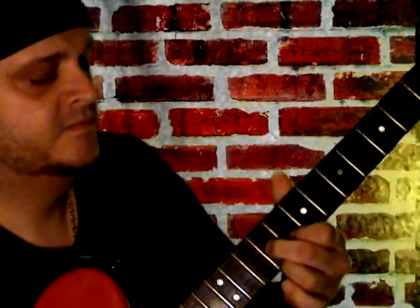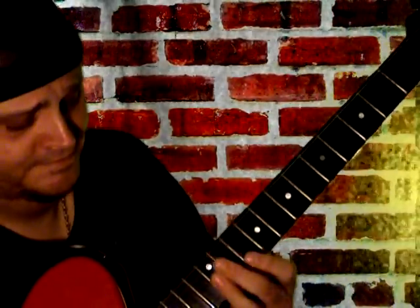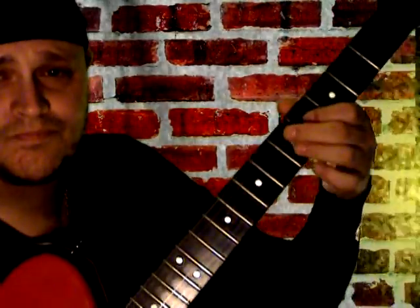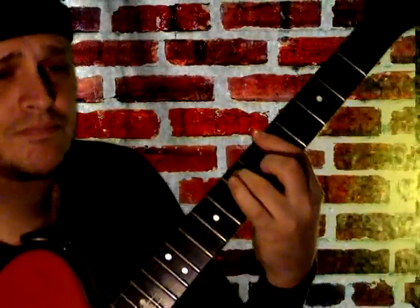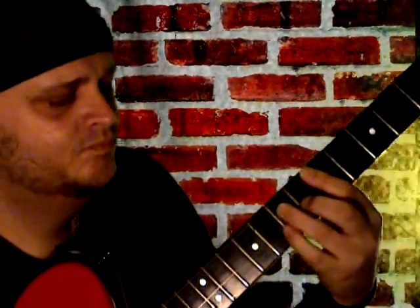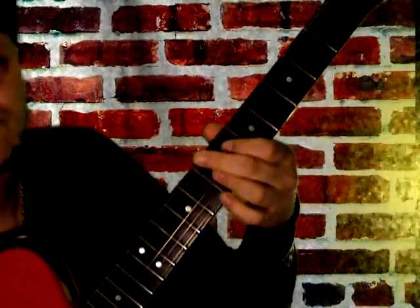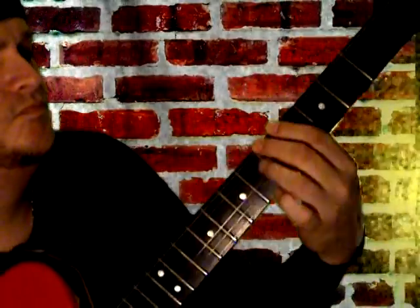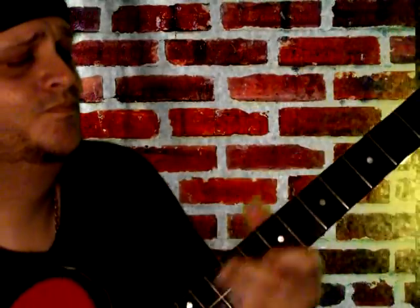And again, just like that — just like the regular blues progression.